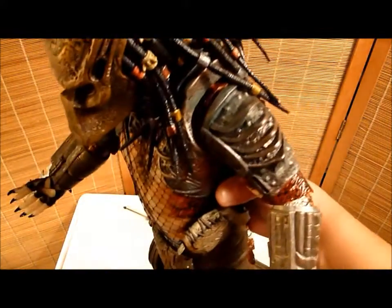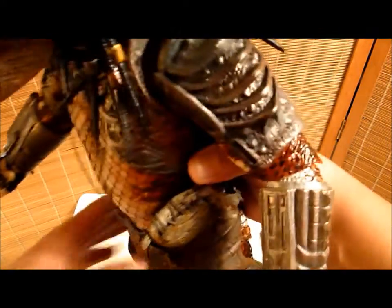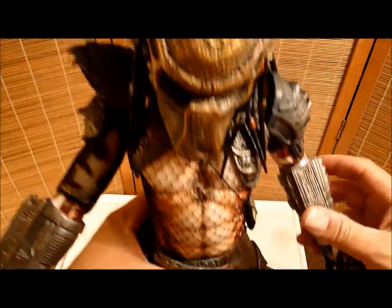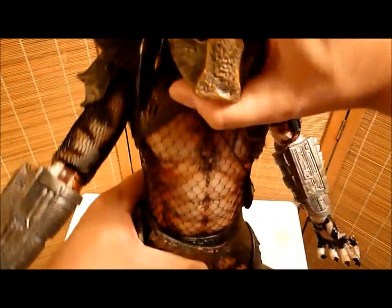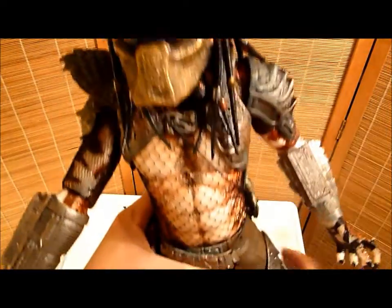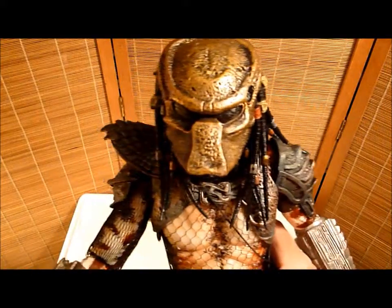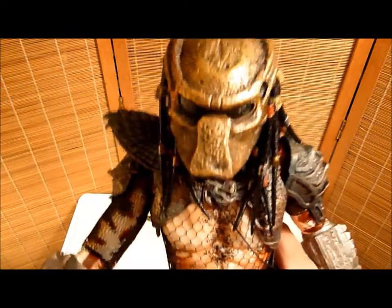You're not going to get any better in this price range. For $100 or less, you're not going to get this size, this quality, this articulation. You may find a figure that has great articulation and great paint — it's not going to be this size. You may find a figure this size — it's not going to have great articulation and great paint.